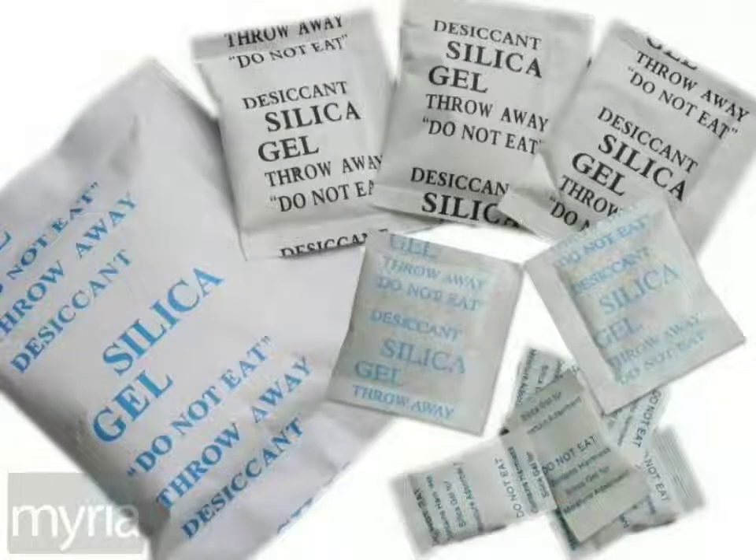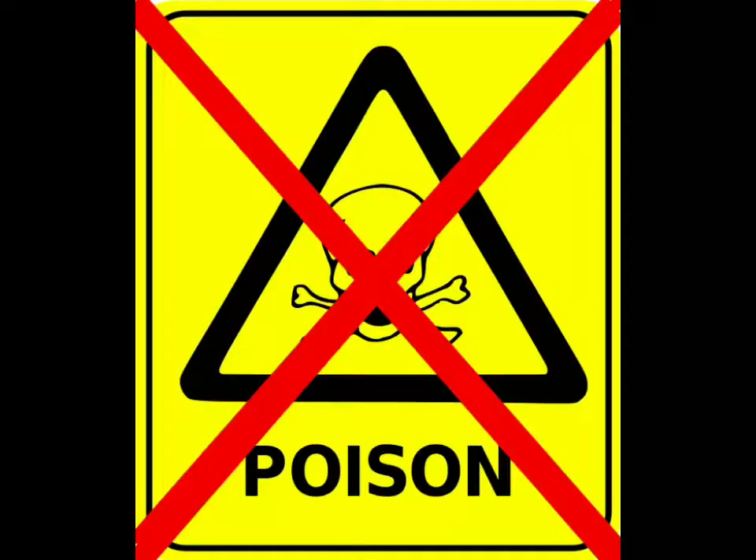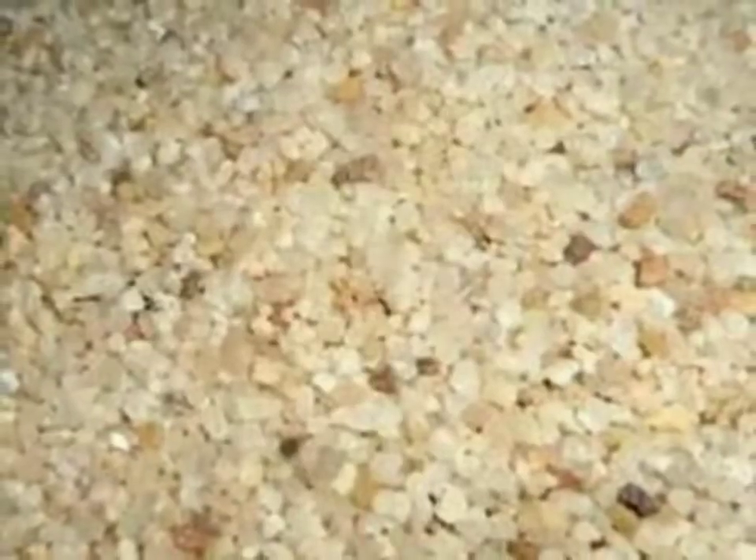We will see silica gel. Now we will start protecting that bag. Do not eat a good thing. If it's not a bad thing, it's not a bad thing, but it's not a bad thing. It's also not a bad thing.